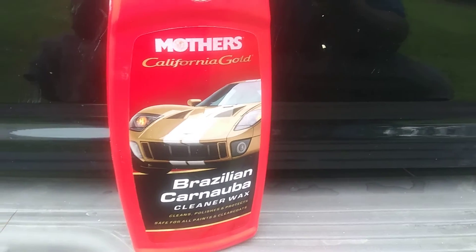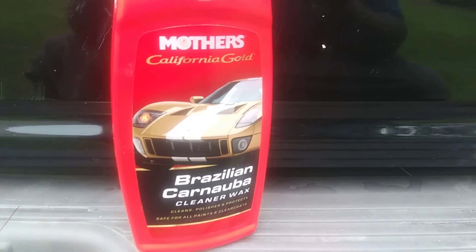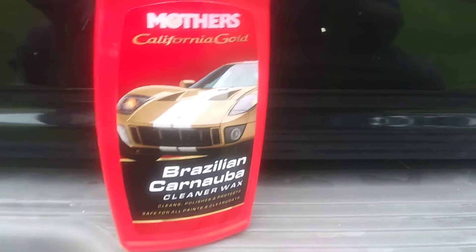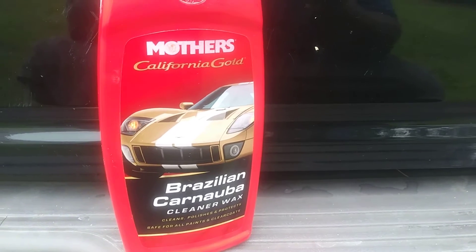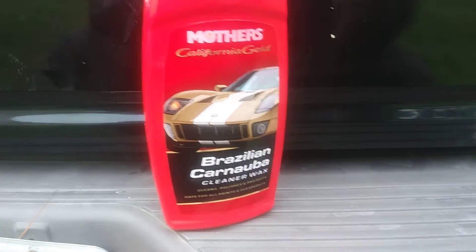Now you guys are beginning to see that your shine doesn't come from ceramic waxes. Your shine comes from polishing the paint — it takes off scratches, takes off uneven surfaces, takes off oxidation. That's where your shine comes from, and that's why you need these in your arsenal.